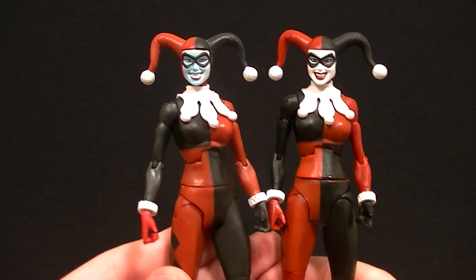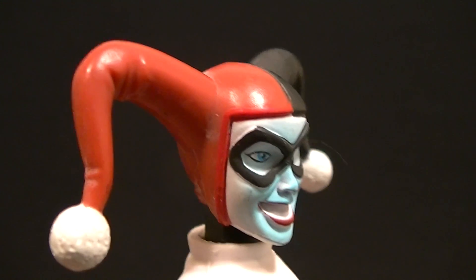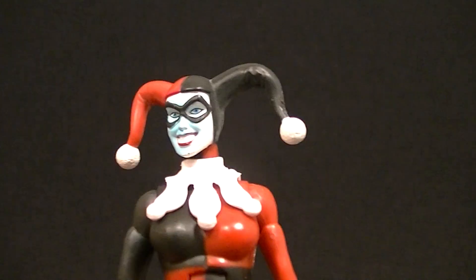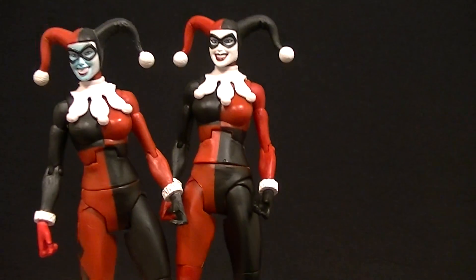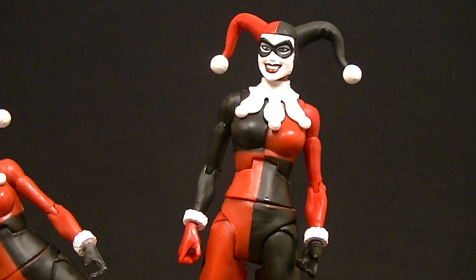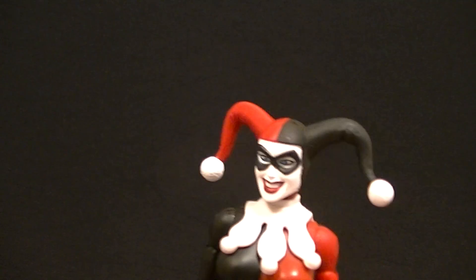Otherwise they're virtually identical. The reds are a tiny bit different but that's not even worth mentioning. This one has a little bit of extra red around the face which I think is just like a factory touch-up — doesn't look that great, but I don't think that's a general issue. As far as paint goes they're okay; they just painted the black and red lining and it's not 100% perfect but it's definitely good enough. The white part is sculpted up here so that's molded in white, which is good.